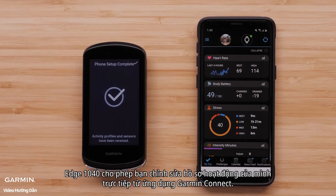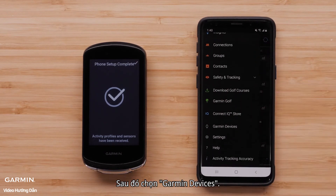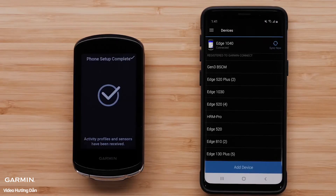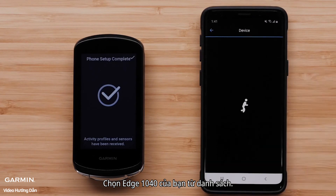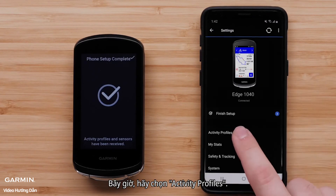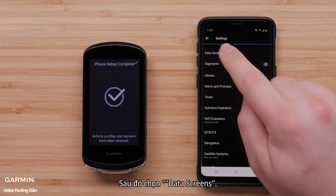The Edge 1040 allows you to edit your activity profiles directly from the Garmin Connect app. Select the menu icon, then select Garmin Devices. Select your Edge 1040 from the list, then select Activity Profiles. Select an Activity Profile, then select Data Screens.